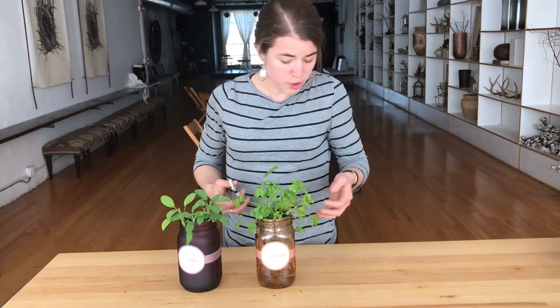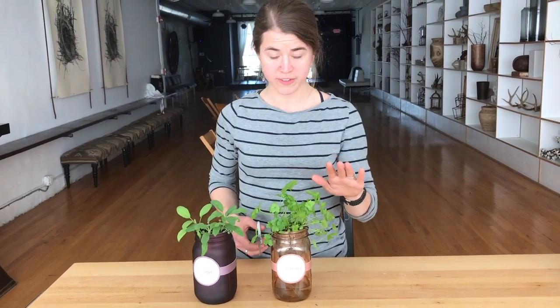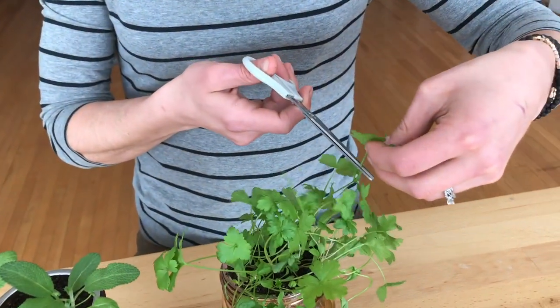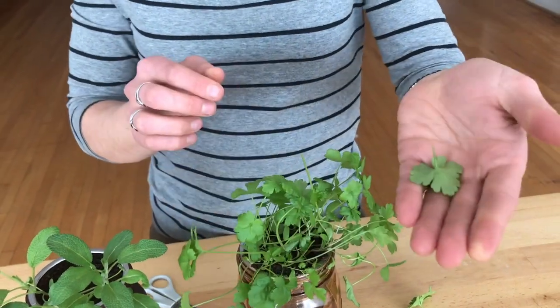So when it comes time to put this in some of your delicious food, because fresh herbs make all the difference, you just take some scissors or you can just pinch them off. You can snip or you can pinch — the snip and pinch.